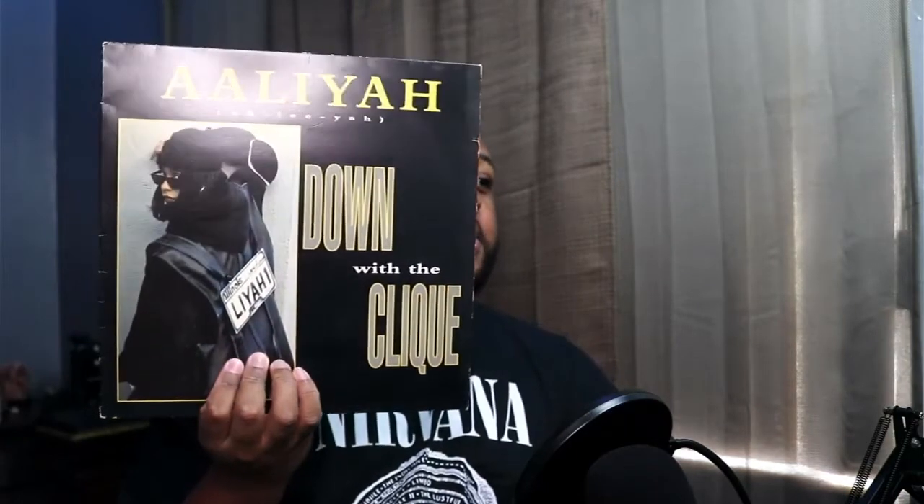So yeah, pretty short video. I got it from Discogs, it was pretty cheap — I think I paid like 15, probably cheaper than that. But yeah, it's Aaliyah Down With The Click vinyl and this is one of my favorite songs from the album. I will see you guys in the next video — the next Aaliyah video. I'm probably going to upload this one first and then the other one. So yeah, I will see you guys in the next one, peace!